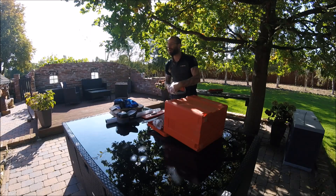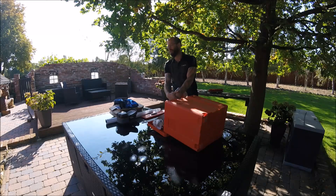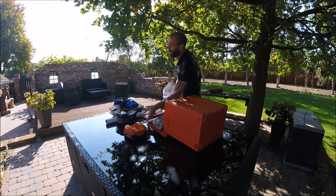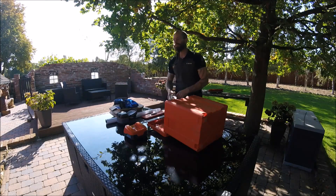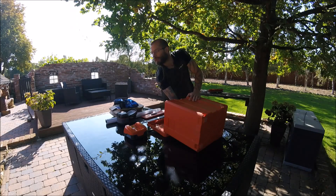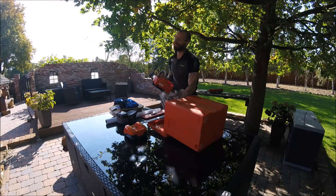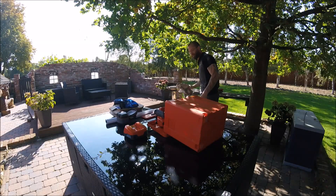Wenn ich weiß, dass die Bremsen an meinem Auto schlecht sind, und ich verkaufe es, dann sage ich nicht zum Käufer: hey, du musst aufpassen, bis du dir neue Bremsen drauf machst — das Auto bremst nicht. Sondern da bringe ich den Schrott gar nicht erst auf den Markt und korrigiere den Fehler direkt. Sie begründen das mit zu geringen Stückzahlen und der langen Entwicklungszeit — sie wollten das Ding endlich auf den Markt bringen und nicht mehr warten.